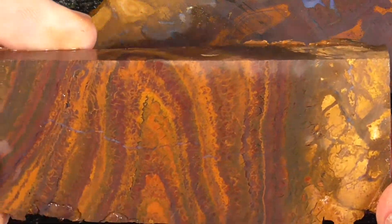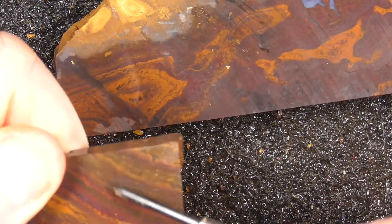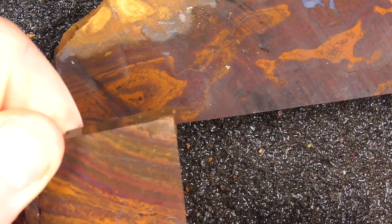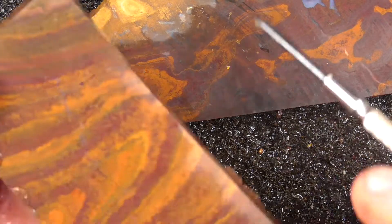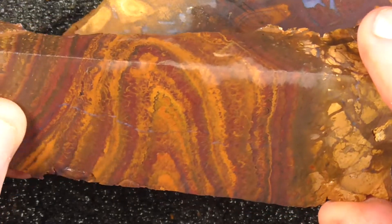The first piece is the end of the nut, and it's got a crack through here. Still could cut some nice stones out of it. There's not a lot of colour in it.